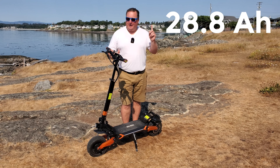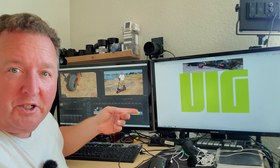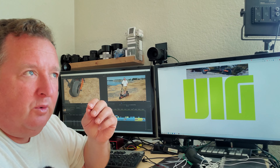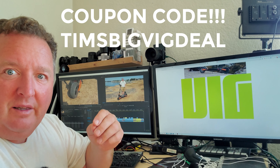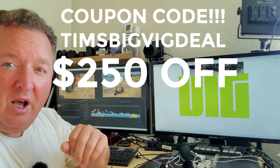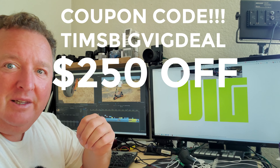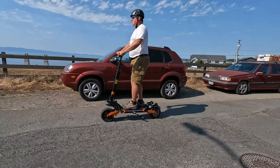Future Tim here doing the editing — I just got an email from VIG sharing an awesome savings for you guys. If you use the coupon code 'Tim's Big Big Deal' at checkout, you're going to get $250 off. Love that.